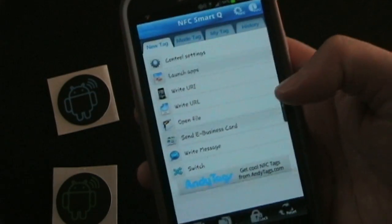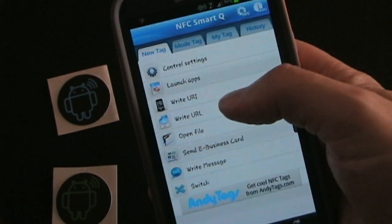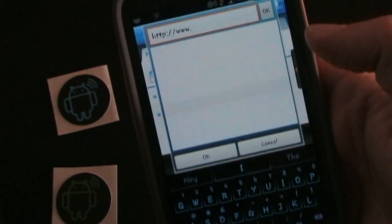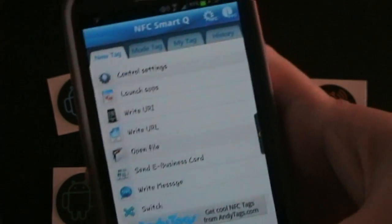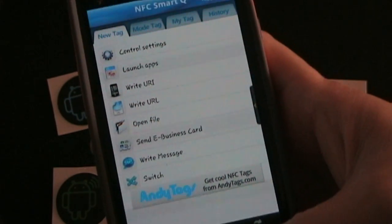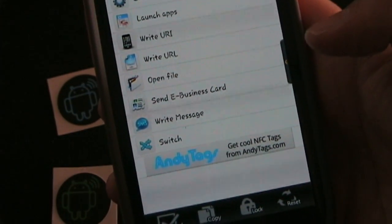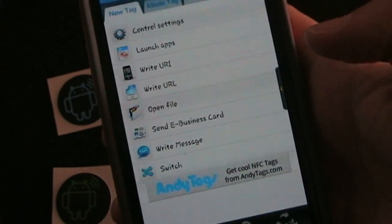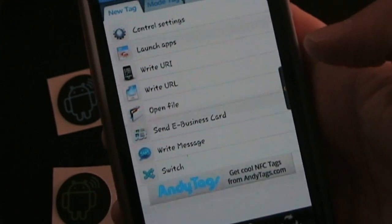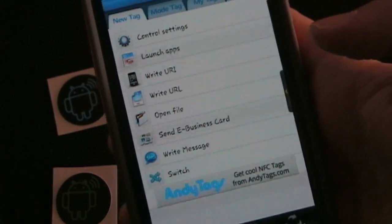There are a couple of other things you can do. You can open a file — any file. If you have Tasker on your phone, there is a Tasker NFC app that allows you to use URLs to initiate a Tasker task, so you can do that using the URL — at least until NFC SmartQ adds the shortcut access feature, which they're going to do in an update, and then you'll be able to directly access Tasker tasks. Also, the switch is an awesome feature they're working on right now. What that's going to allow you to do is have a single tag that the first time you touch it does one set of things, and the second time you tap it does another set of things — sort of a toggle between settings. So you could put that on your bedside, tap it at night and it does one thing, tap it in the morning and it switches things back.